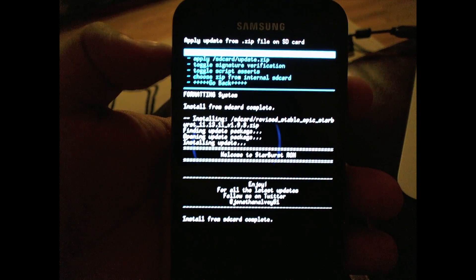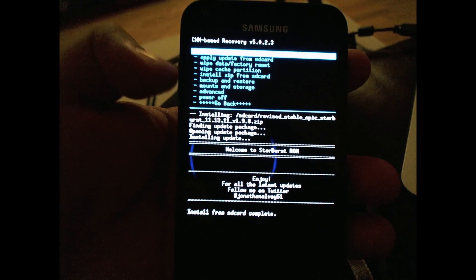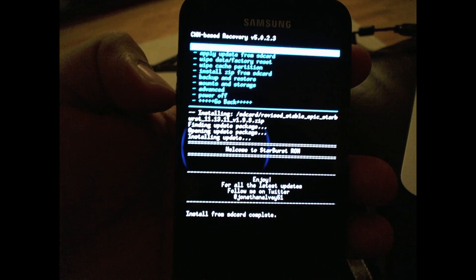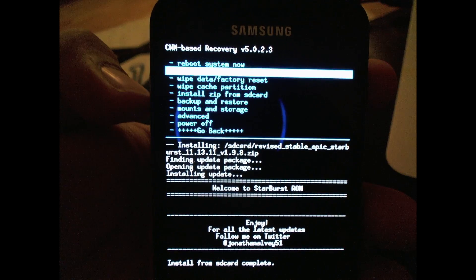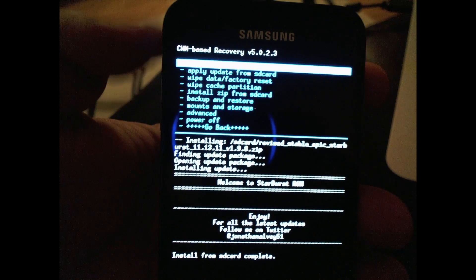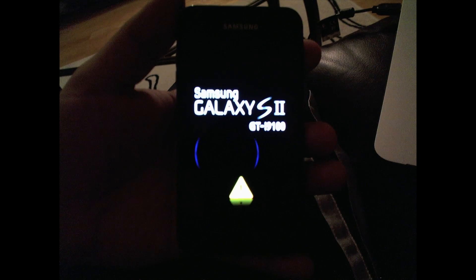Then we're just gonna go back to the main screen and we'll go ahead and reboot the phone. Now it'll go through the rebooting process and it shouldn't take too long. Later in the video we'll pause and show you the version — Starburst 1.9.8 R. Alright, I hope this video helped everyone. If you have any questions or comments please leave them in the video. Thank you.